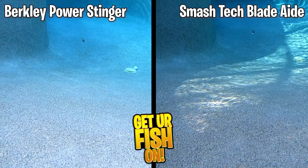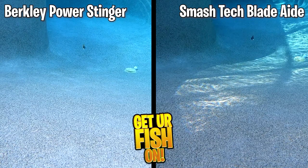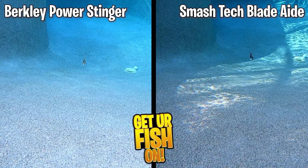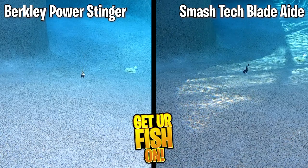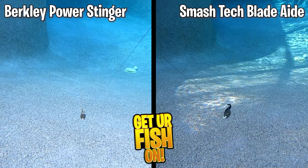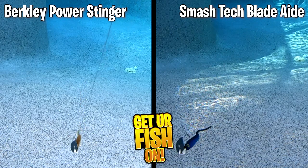This is a side-by-side comparison in slow motion of the Berkley Power Stinger and the Smash Tech Blade Aid. There we have it — which one is the winner? Leave me a comment below on who you think is the winner. I'd love to see what you guys think.